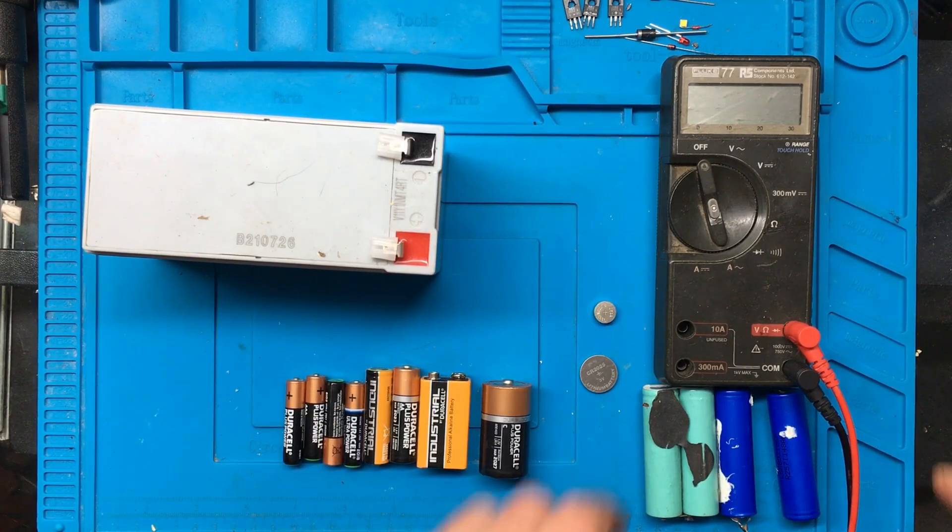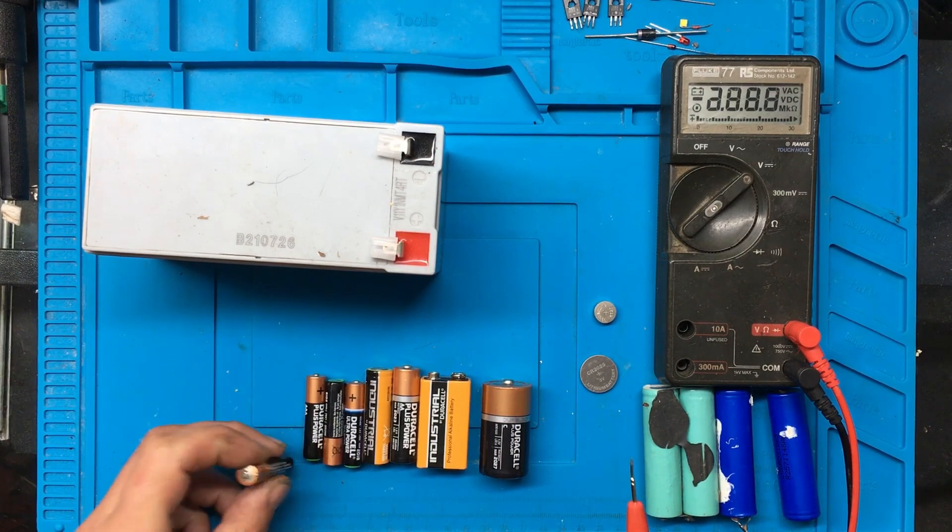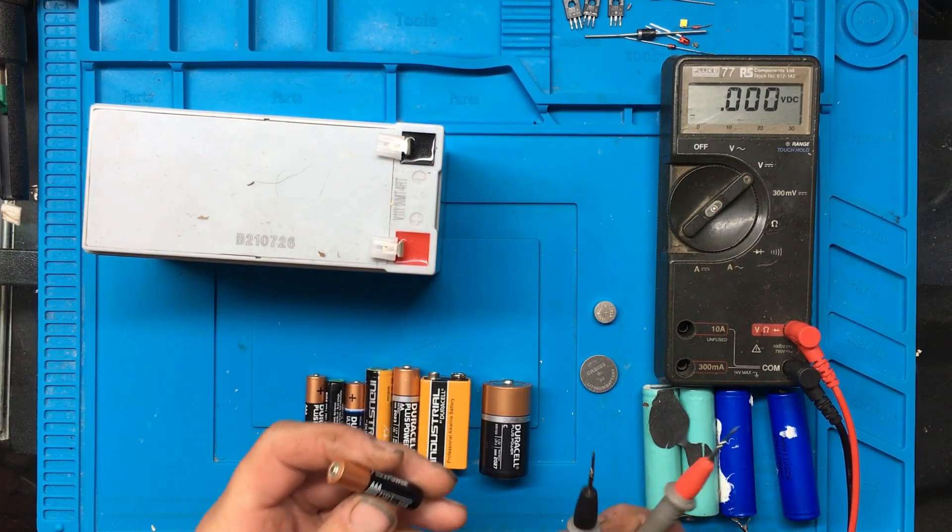Hi, just a short video on how to test some different kinds of batteries, because I'm sure some of you will have batteries lying around. So I'm going to start with just the triple A's.